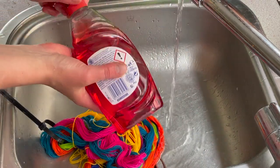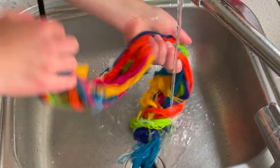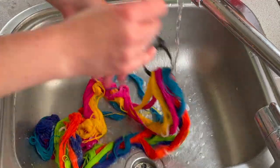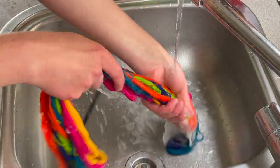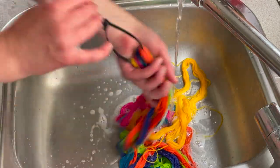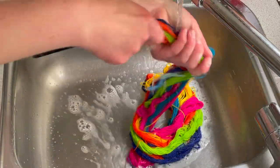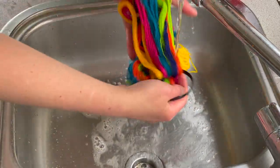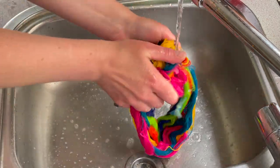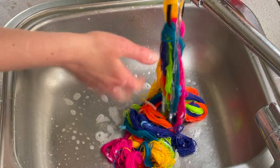It doesn't look like there's any bleeding. I'm adding a little bit of washing up liquid just to remove any particles that might not have dissolved and to get rid of the vinegar smell. But there's no bleeding at all — brilliant. I'm going to rinse these out a few more times, then hang them up to dry, and then I'll be back for the cotton swatch samples.